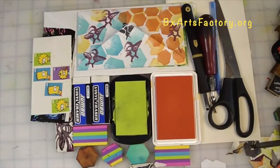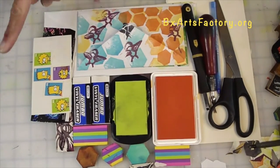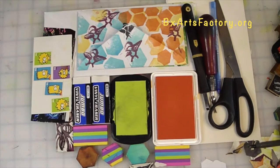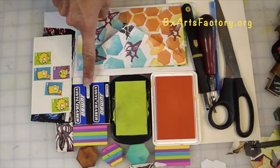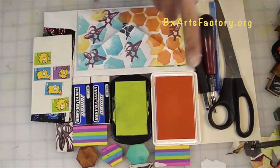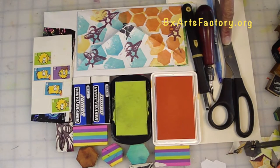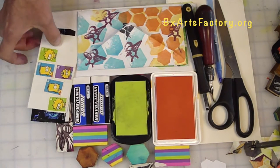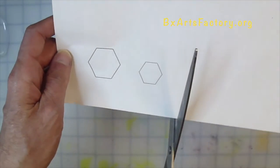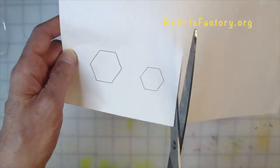Here are the art supplies you will need to begin: envelopes, postage stamps, large or small erasers — either will do — ink pads, linoleum V-cutting tools of your choice, scissors, pen and paper. First, print out the attachment provided.